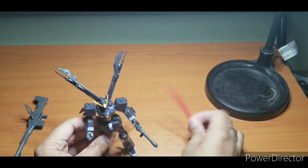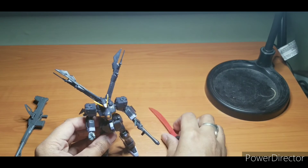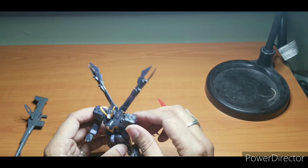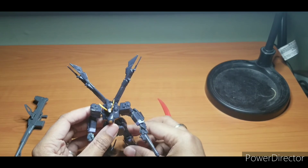The weapons are cool — pirate-themed, always awesome. Aside from that, it's a solid build. But again, be careful with that waist. Glue it.